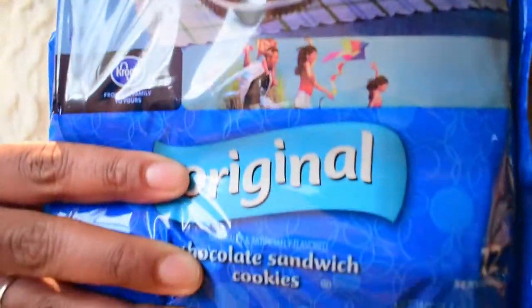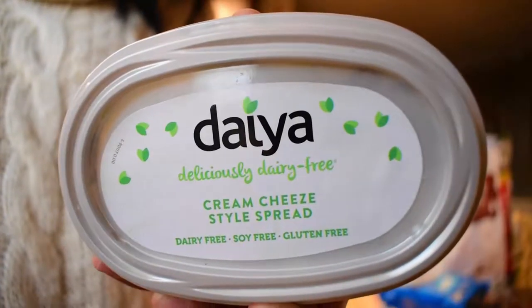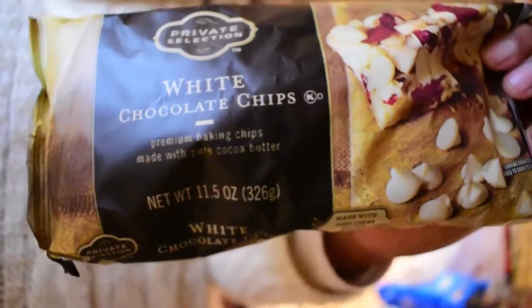So I am going to make Oreo truffle balls. The ingredients that you're going to need are, first of all, Oreos. Second of all, cream cheese. I also have a cream cheese alternative in case you are dairy or lactose intolerant. And you will also need chocolate of your choosing — I chose dark chocolate and white chocolate. This is kind of like a no-bake recipe. All you're going to need to do is use the microwave for maybe like a minute to melt your chocolate.